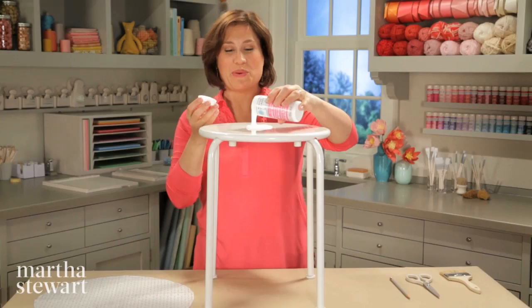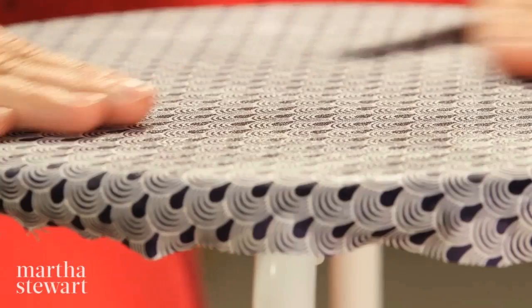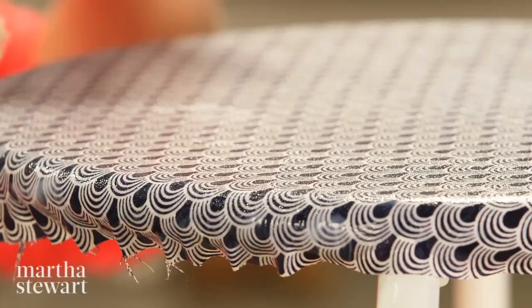Now comes the fun part. I'm just going to pour a bunch of decoupage medium right on the top and spread it around with a big brush. Use a really thick coat because you don't want it to dry before you're done placing your fabric. Then when centering the fabric, smooth it all on. And I'm going to paint a nice coat on top as well, so this really seals the fabric.